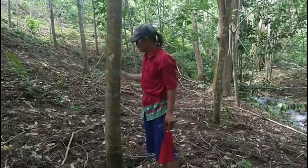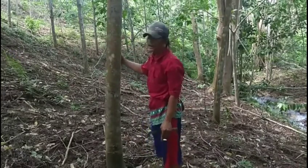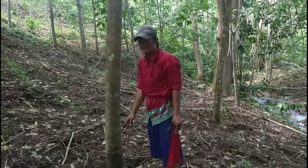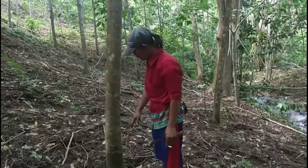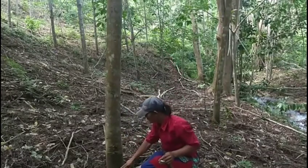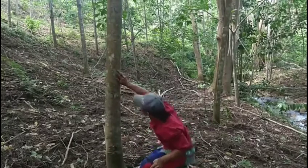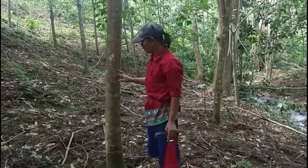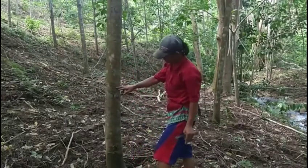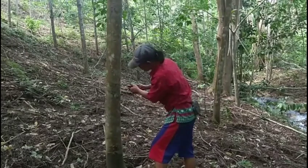Pertama kita membuat plat pertama, plat satunya ya dulur. Kita ambil ukuran dari bawah ya dulur, dari pangkal ini kita naikkan sekitar satu meter ya dulur. Satu meter berarti segini ya, kita kira-kira saja satu meternya.